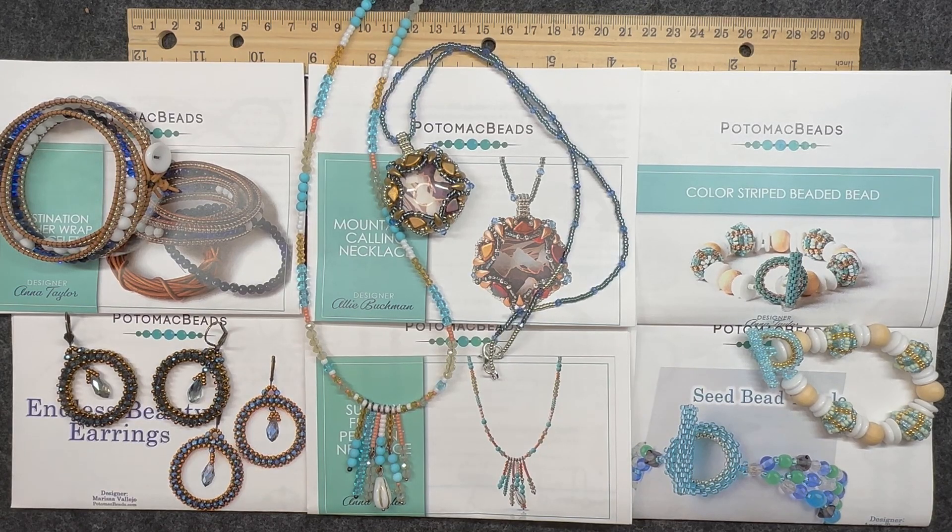Hello and welcome back to my channel Craft Time by Kasey. I am Kasey and today I have a whole bunch of finished jewelry patterns from Potomac Beads that I will be going through with you. I also have a pair of wire wrapped earrings that I made from the treasure box from May 2023. If you would like to see all the patterns I completed and the earrings, stay tuned.